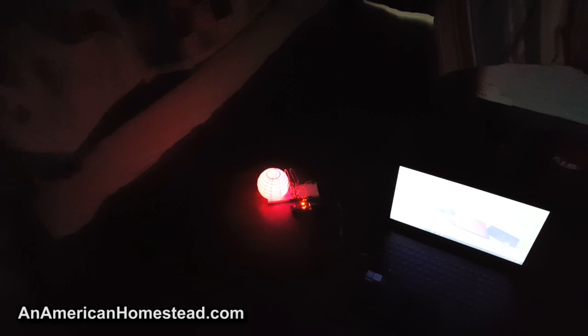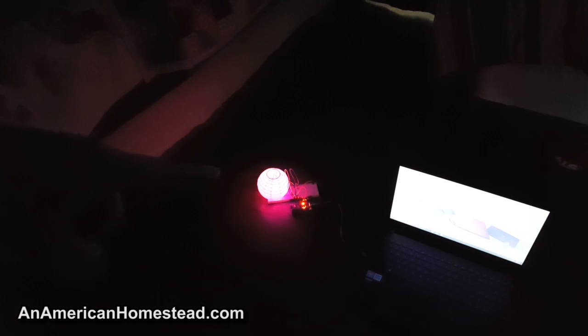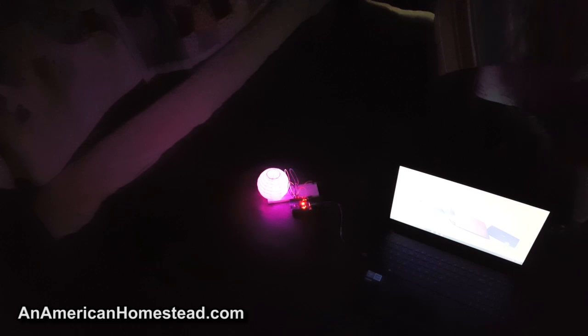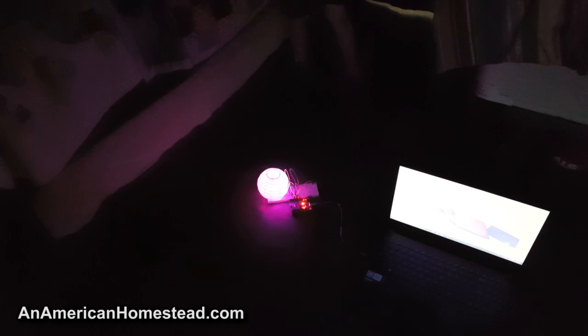We've got this together and it's plugged in. It's turning color — right now it's kind of a purple color and it's going from purple to blue to red to different pinks and oranges, things like that. It's changing color slowly based on the C-sharp code that Joshua has programmed into the Arduino board.